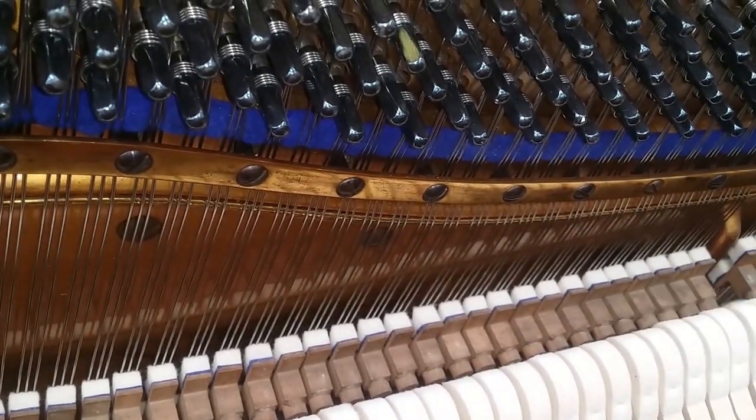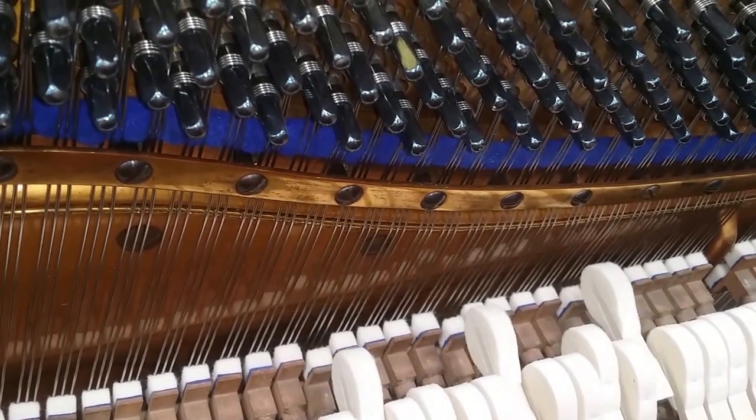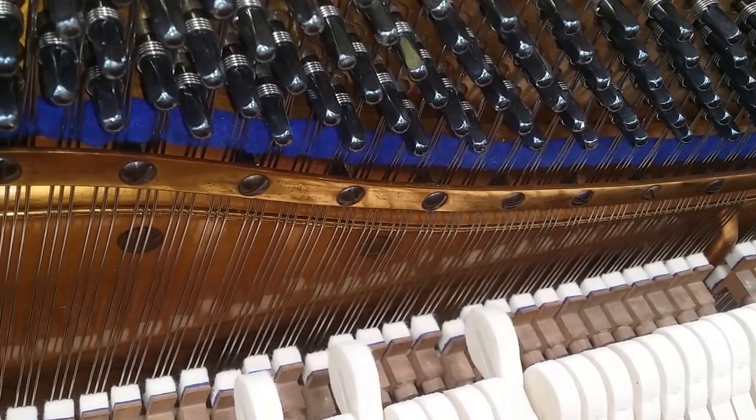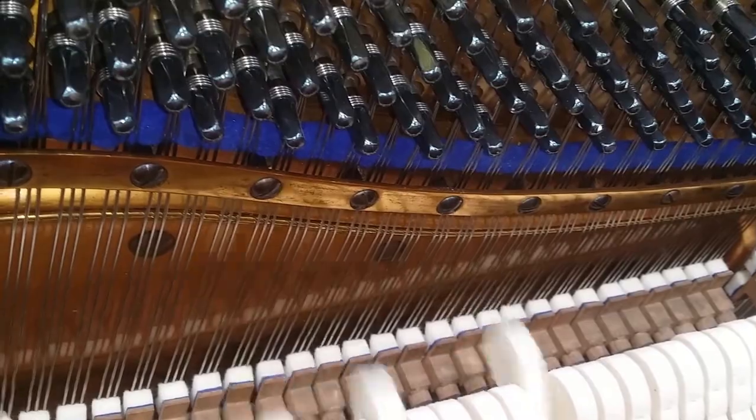All these German pianos we've selected carefully and I'd be very, very happy to sell any of them. They're such rich, warm sounding pianos, and the touch is very delicate on all of them as well.